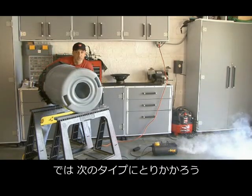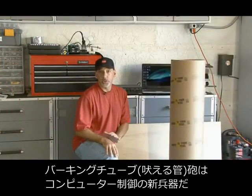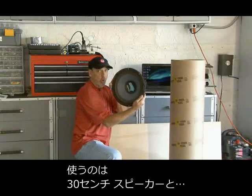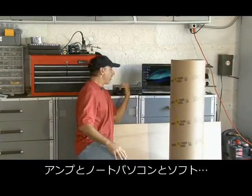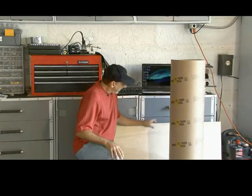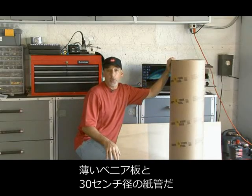Now it's time for the next one. The Barking Tube Vortex Cannon is a completely different animal. It's computer controlled and uses a 12-inch speaker, some tape, a power amplifier, a laptop with software, a thin piece of plywood, and a 12-inch cardboard form tube.